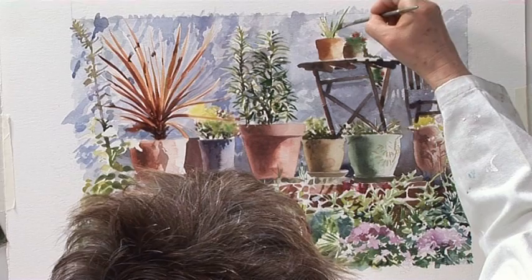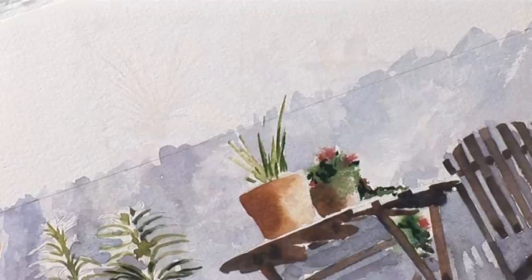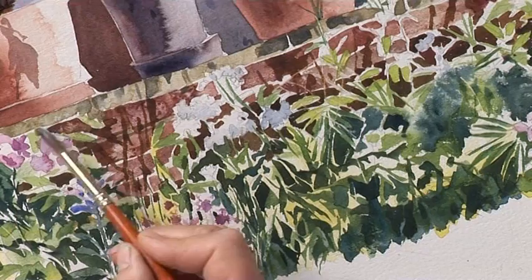A bit of a shadow on my spiky plant here. I haven't got any cement in my bricks so I'm going to use raw Sienna and Cobalt Blue.